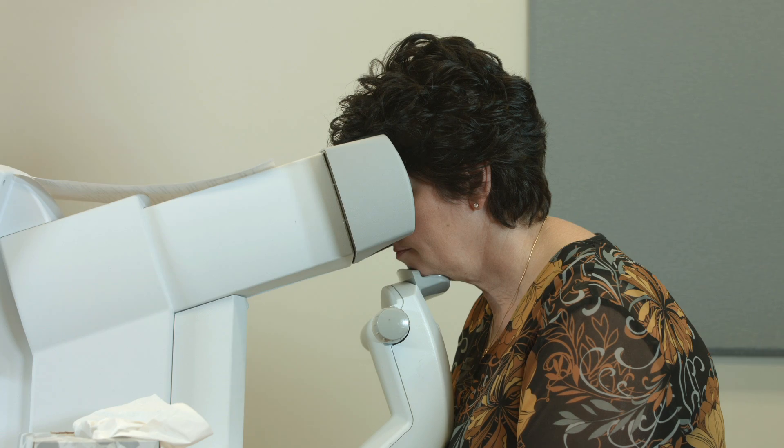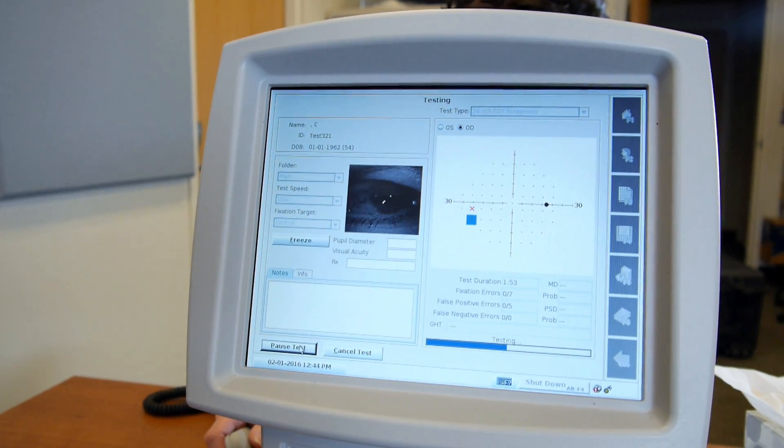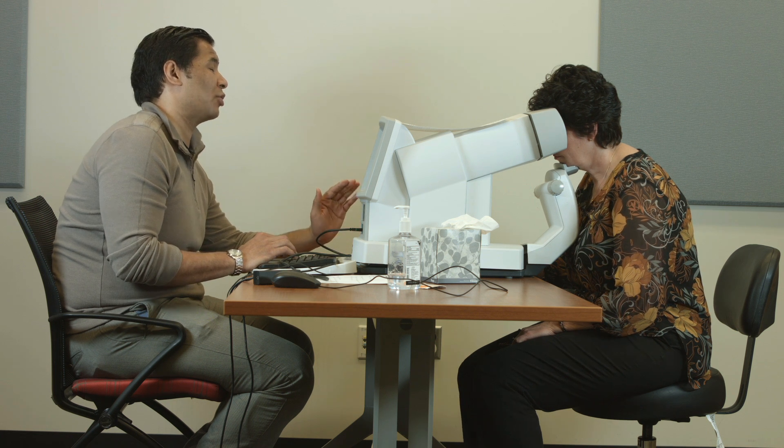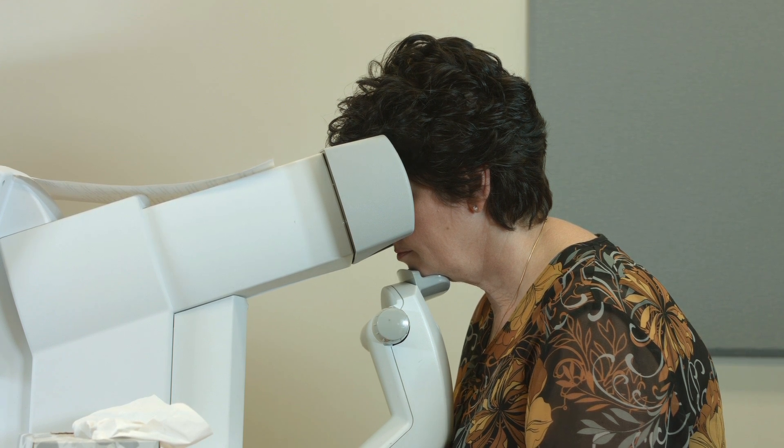Issue 4: Patient has difficulty focusing. Pause the test and review the instructions. Ask the patient to focus on the black dot in the center and click when the shimmering pattern appears.